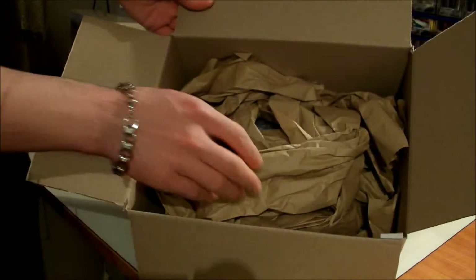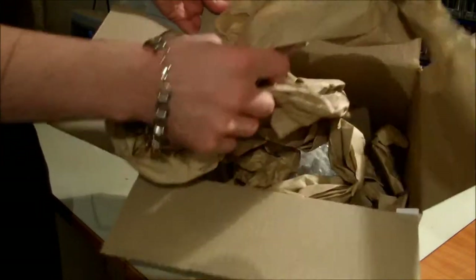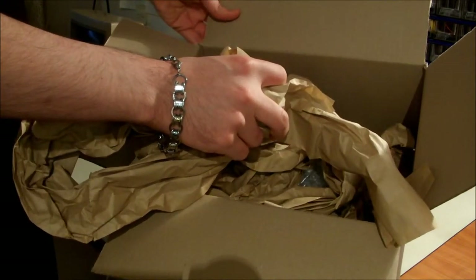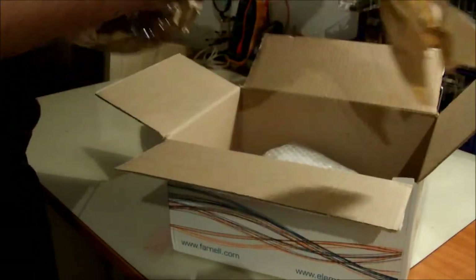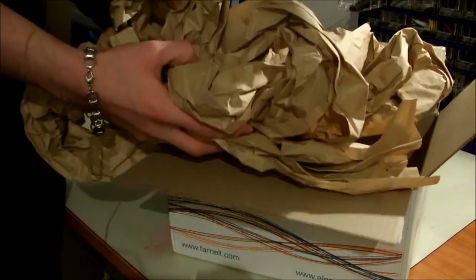As you can see, it comes with some protective papers. I'm surprised they haven't used bubbly stuff — air protectors. This is not good for the environment. Don't use those companies, please.